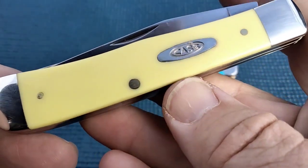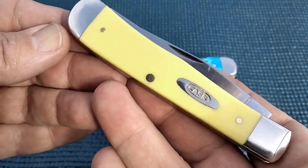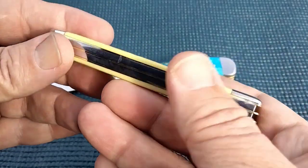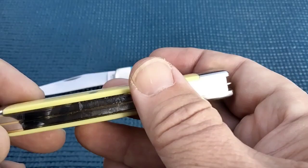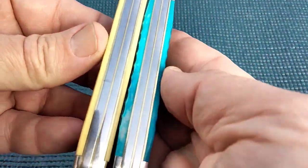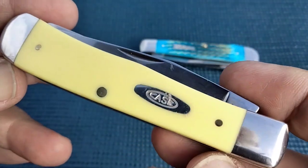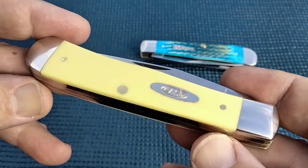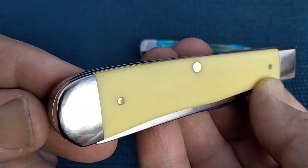Well, I'm going to show you another Case knife I got, which is new. And this one is almost essential if you're a Case collector. This is the yellow Delrin. And Randy, if you're watching this, I know you don't like the yellow Delrin. But in terms of numbers sold, I would say more yellow Delrin Case trappers have been sold than any other Case knife. And that's really something.